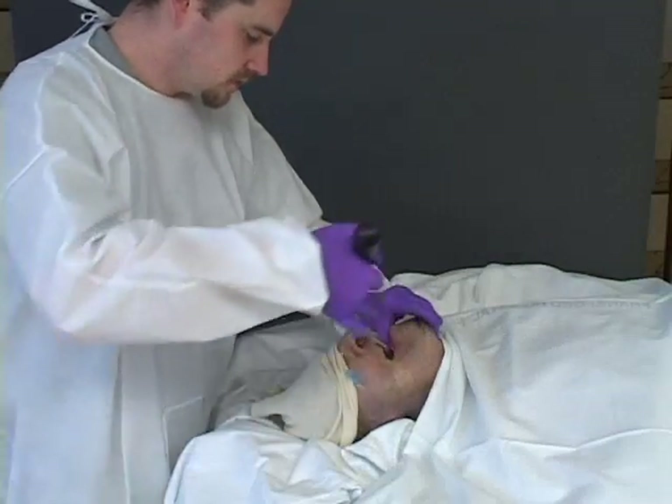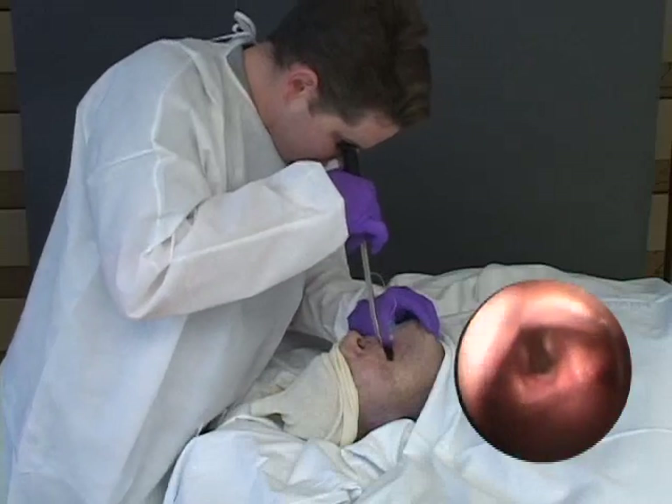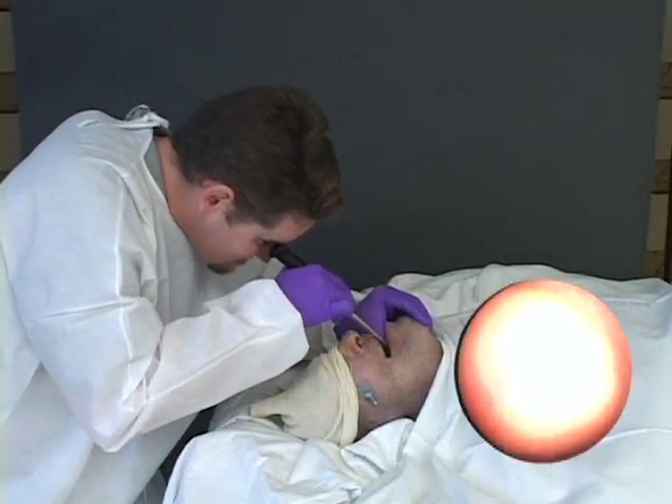Procedure for using the device without a laryngoscope. For operators comfortable with fiber optic anatomy and the subtleties of handling a fiber optic instrument, it is very easy to use the FPS as an independent device for intubation.